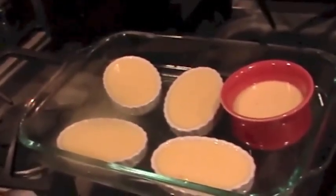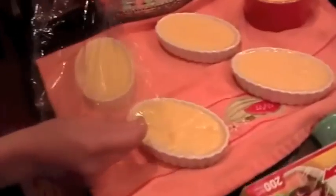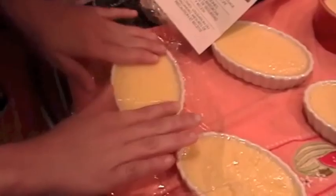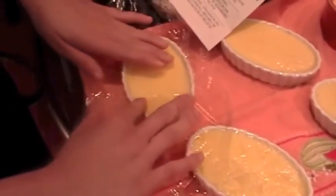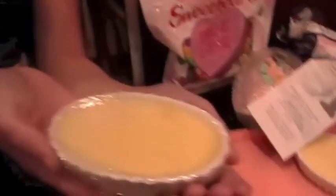After 30 to 35 minutes, take your custards out and allow them to cool. Then, once they've completely cooled, cover them in plastic wrap and put them in the refrigerator for at least four hours to overnight. Try not to get any air pockets so there will be no film on the creme brulee. Then place it in the refrigerator.